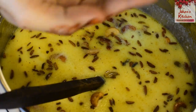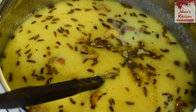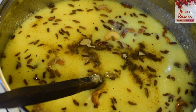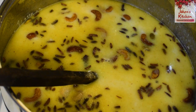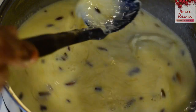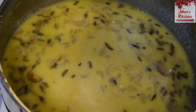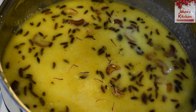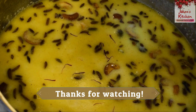The taste is good. Once the rice is done, you can make it a good taste. I will try this recipe for you guys. See you in the next video.